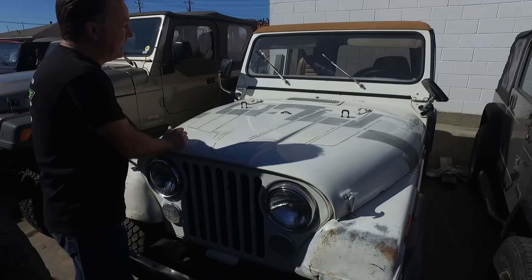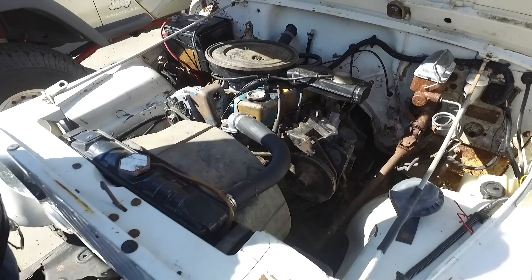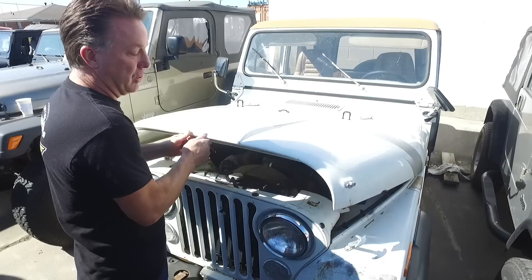Rare is not always desirable. It's got an Iron Duke four-cylinder in it. These motors were terrible when they were new — just my opinion — we've always had problems with them. So I want to restore this because I love the Golden Hawk.